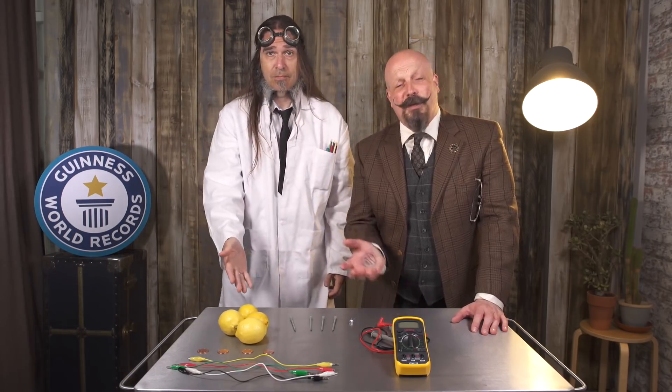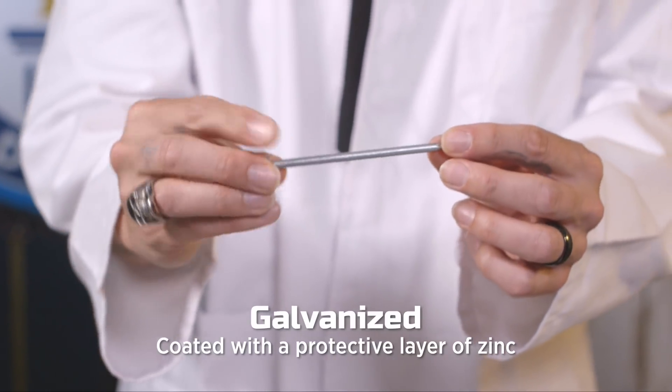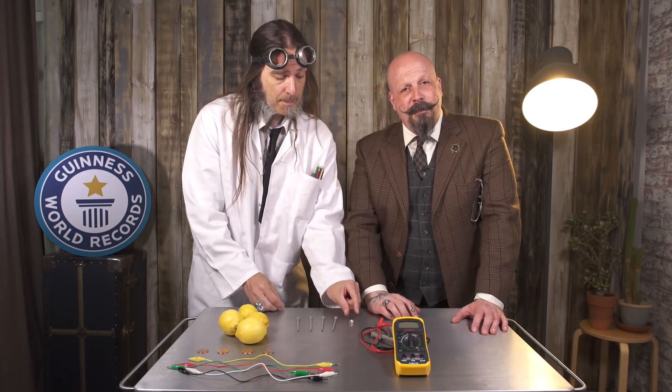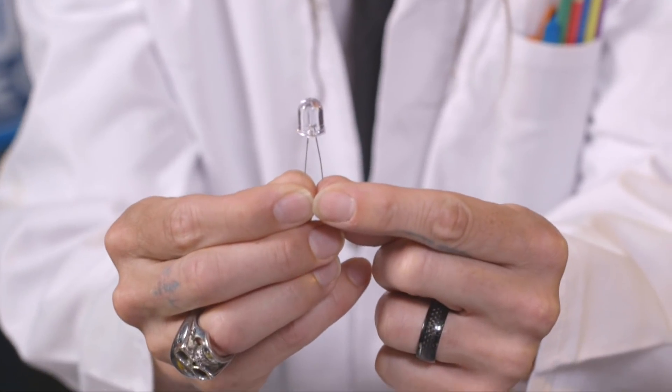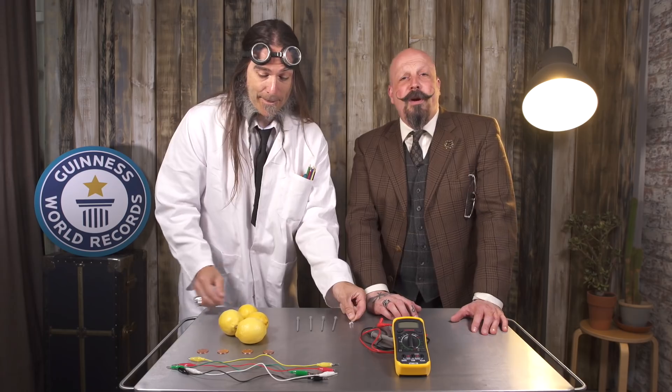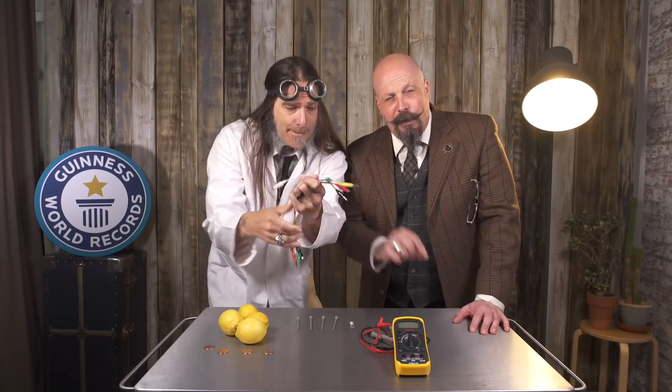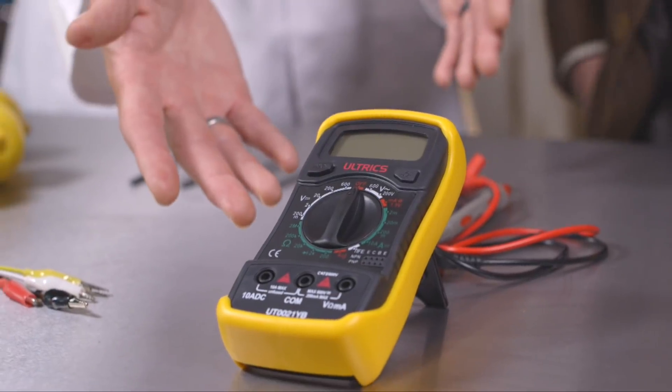To begin, you'll need four pieces of fruit — today we're using lemons. You're also going to need four different nails; they need to be galvanized because we require the zinc on them. You're going to need an LED bulb, perhaps the most important part, as well as four copper coins. To connect everything, we're going to need five alligator or crocodile clips. And finally, you're going to need a voltmeter to measure the output of the actual bulb.